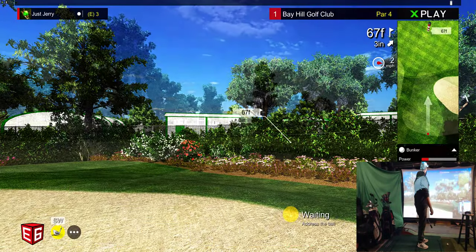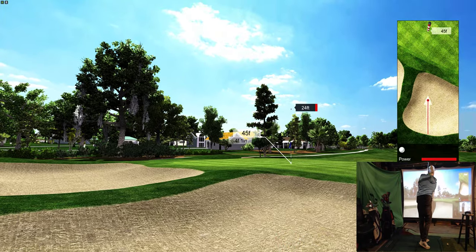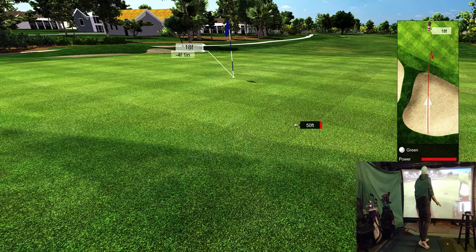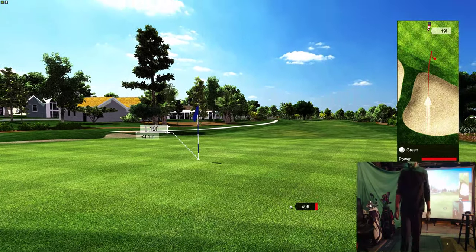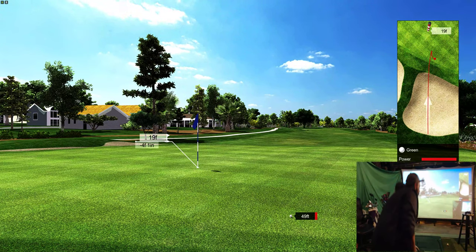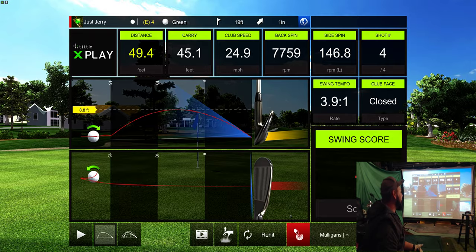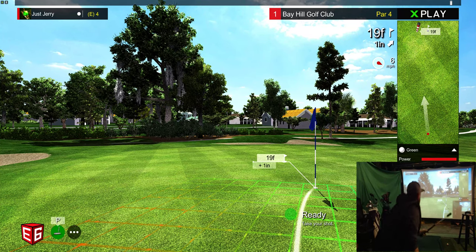Distance to the pin is 67 feet. Oh, stop, stop — it stayed on. I think that's a bogey start for hole one. What's fun is you can get a bunch of people over who aren't even that good at golf — you don't have to worry about them breaking anything on your simulator. Putting is on.